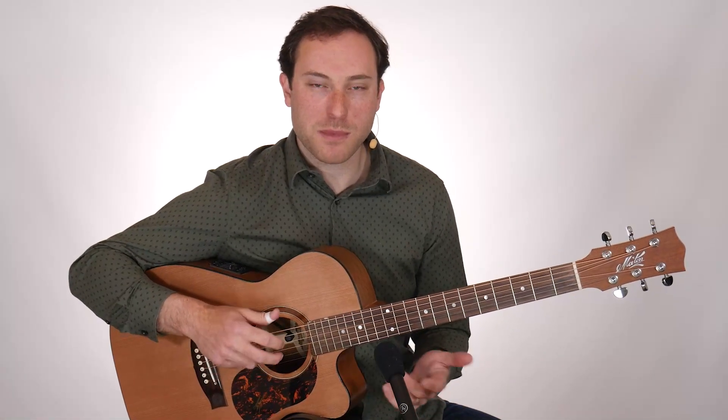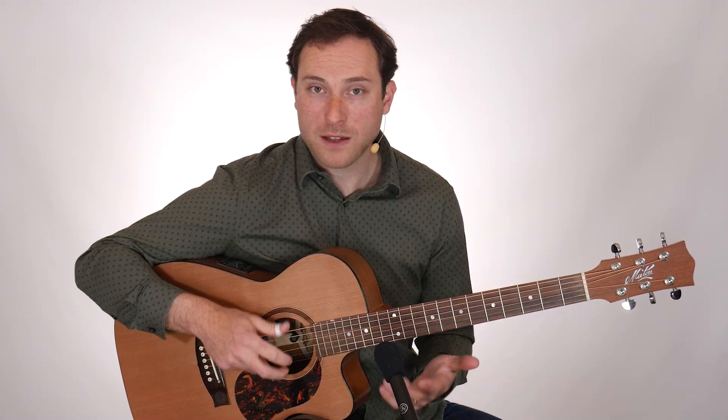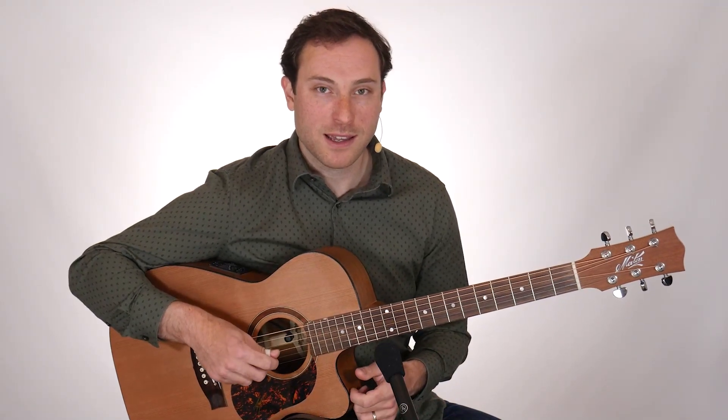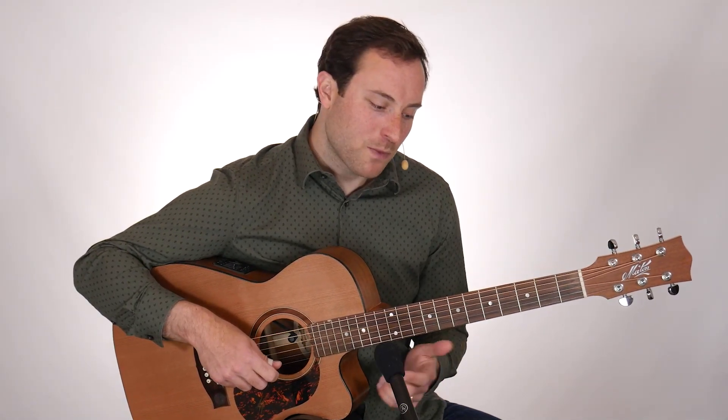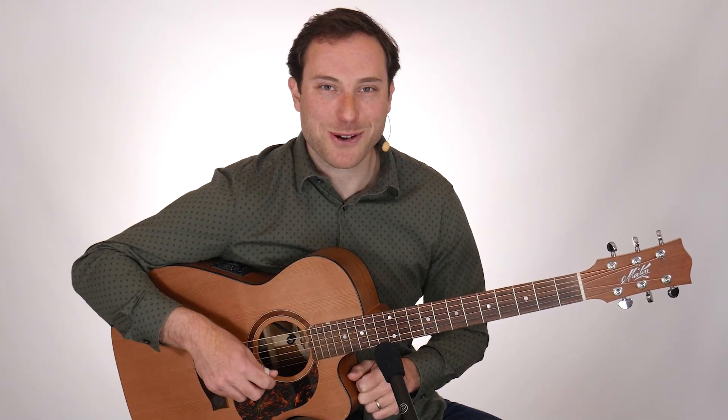The mixed banjo rolls are often part of a larger pattern. Up next, I'll show you how to get into using the mixed banjo roll if you're new to this technique, with some drills and exercises to really work out the picking hand. And if you're a little more familiar with mixed rolls, I'll teach you how to play those two examples I just demonstrated.